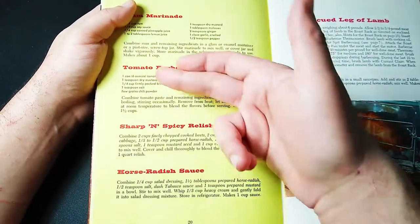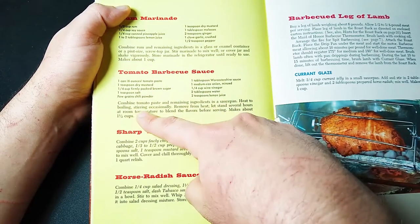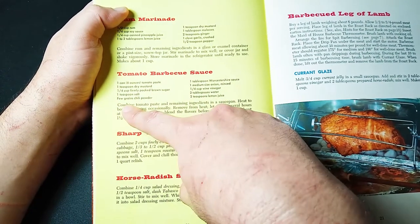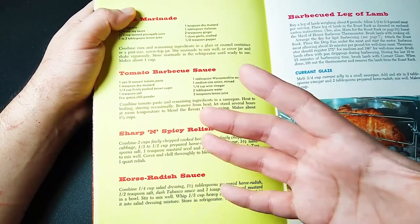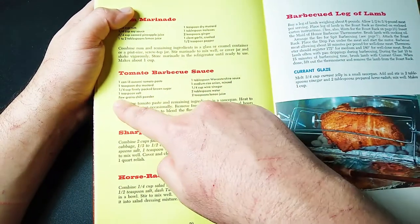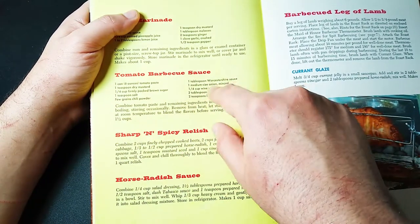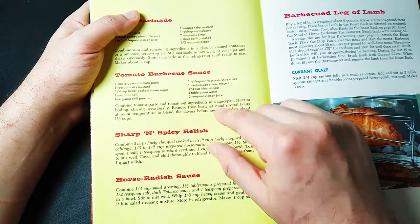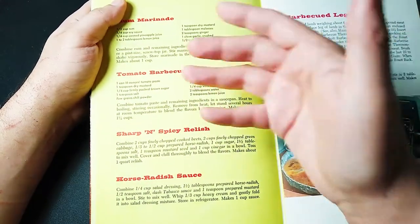How about your own barbecue sauce, tomato based? We'll have tomato paste, dry mustard, brown sugar, salt. A few grains of chili powder — back in the 60s maybe people weren't as into spicy as they are now, so I'd definitely put more than just a few grains of chili powder. We want a tablespoon of Worcestershire sauce, a medium-sized onion minced, quarter cup of wine vinegar, water and lemon juice. And you've got barbecue sauce.